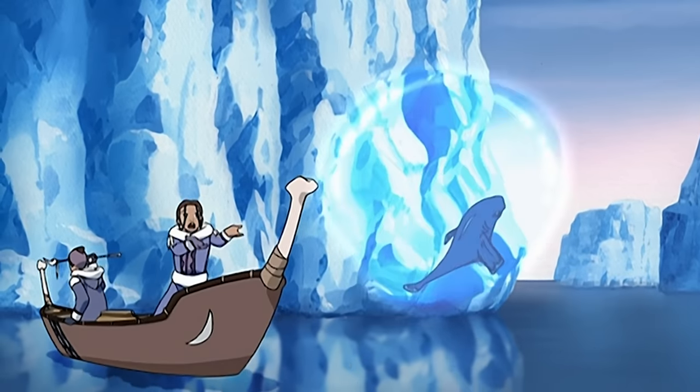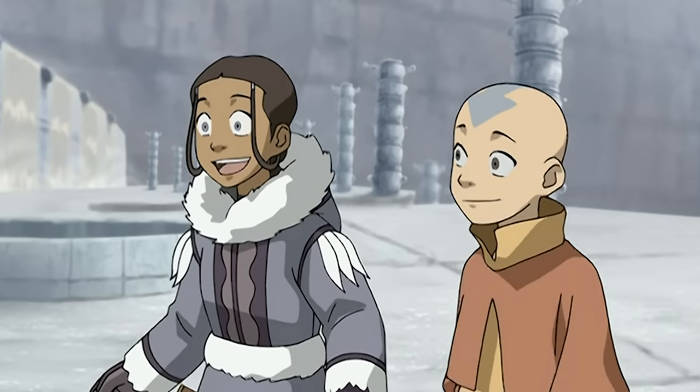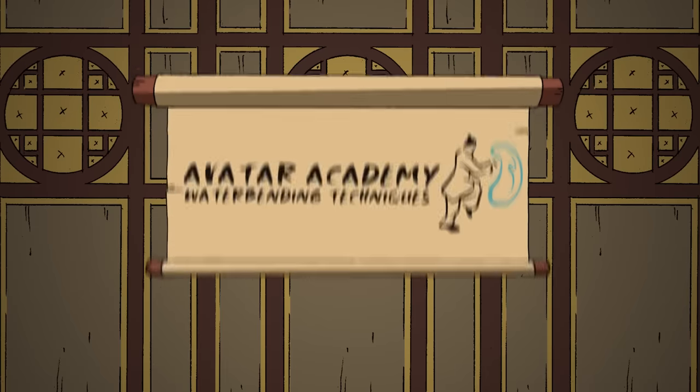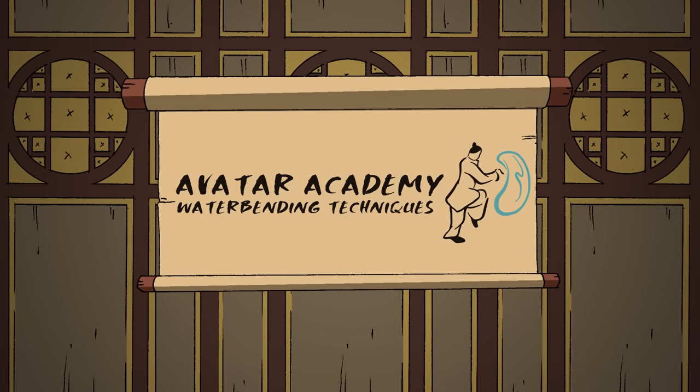Do you wish you could learn how to waterbend? I finally get to learn from a real waterbending master! Then let's dive in to the Avatar Academy to identify some of the many techniques of waterbending.